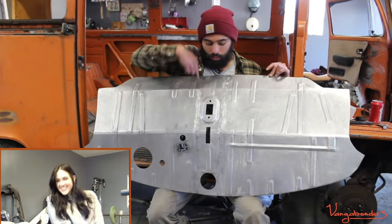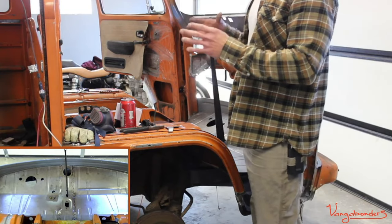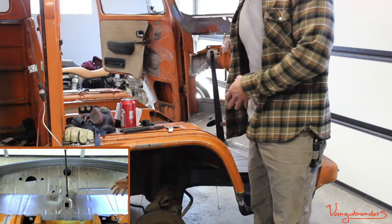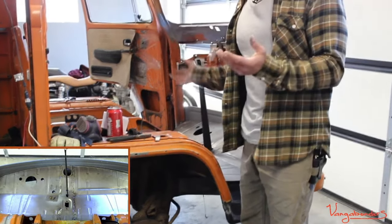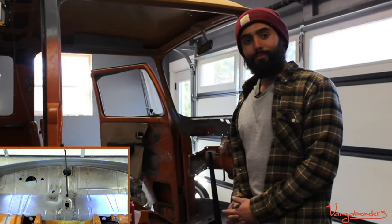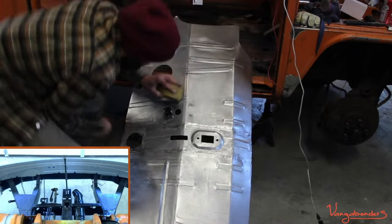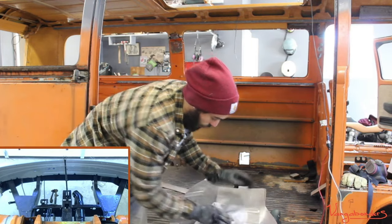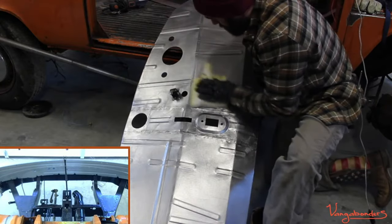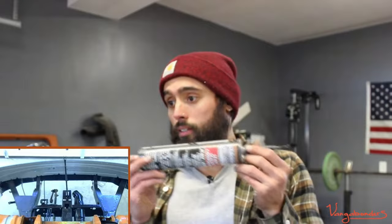We're gonna seam seal these. You should smash the like button if this is something you guys enjoy. I enjoy it because I'm always in here working on the bus alone - this way I get to work on the bus and also interact with the guys so I don't feel so alone, and you guys get entertained. We essentially have to wipe this until it looks clean. You're in the Netherlands and your bus is from California? Here is the seam sealer - comes in a regular caulking tube.